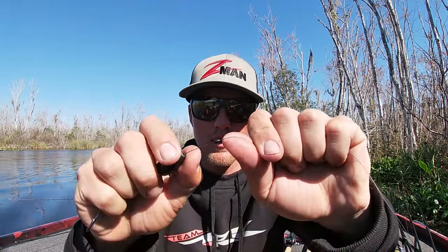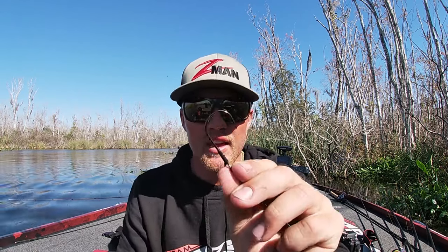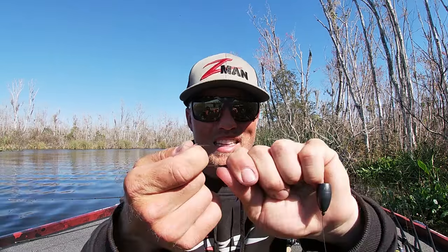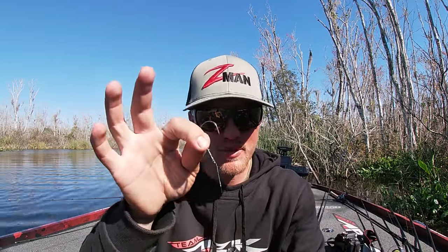The next thing you need is a bobber stop, a weight — not necessarily always a big weight, which is a key I'm going to talk about — and then I like a trocar flipping hook. It has a super sweet point on it, and you need a stout flipping hook. I like a straight shank. Some other guys don't, but a straight shank works best for me because it's more streamlined with the bait and it doesn't flex out.